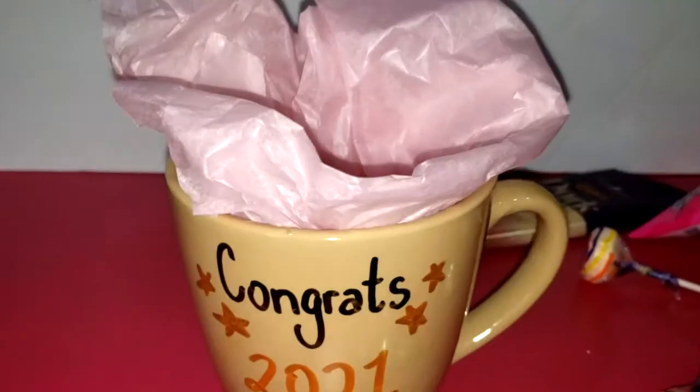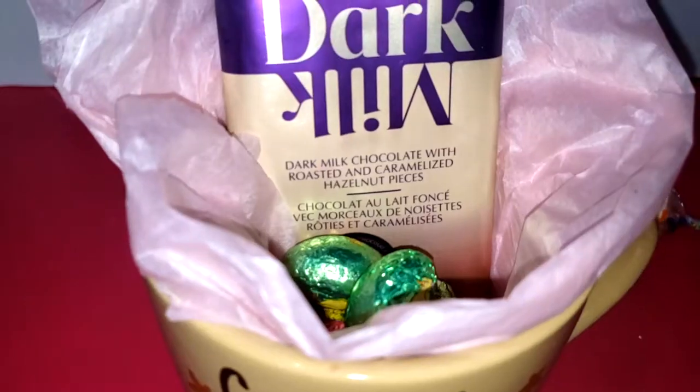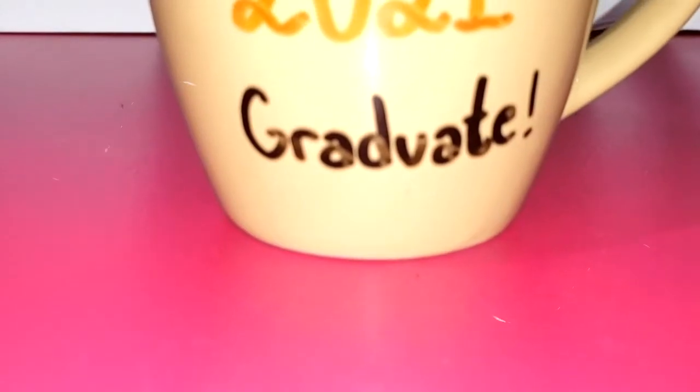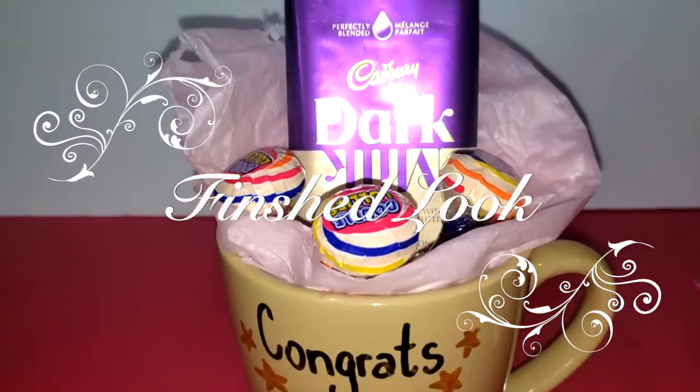Next, I'm going to place a pink colored tissue paper inside the mug, then add a chocolate bar inside along with some more chocolate. And then I'm going to add these lollipops on top just to complete the look. And this is how it will look like, you guys — here is the finished look.